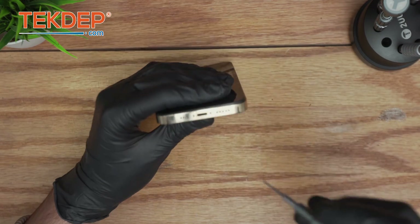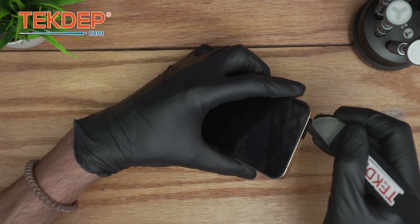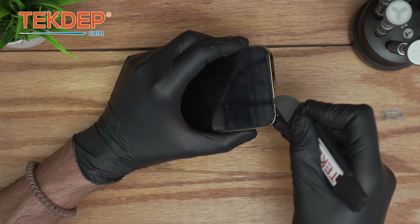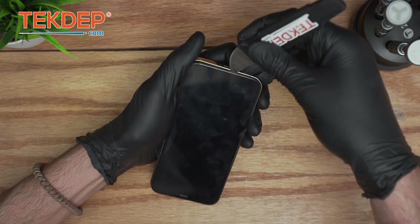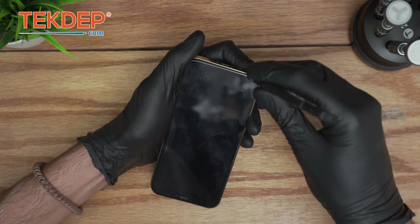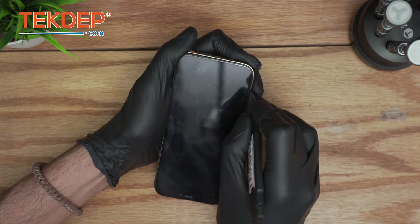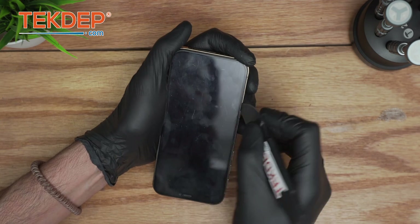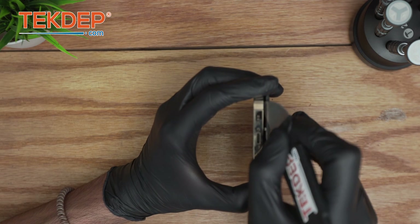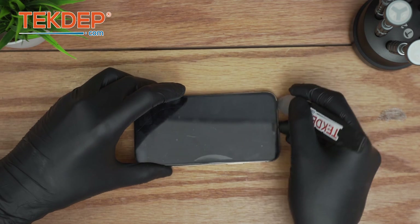First, using the panel-up screwdriver, we're going to take out the panel-up screw. Then using the prying tool, come from this angle and gently poke — go from all angles. You don't want to go straight underneath; you want the adhesive to gently get separated from the frame. As you go, it will lose resistance. You can add isopropyl alcohol to help with the process, but if you just poke it, it should come out — the adhesive is loosening up.